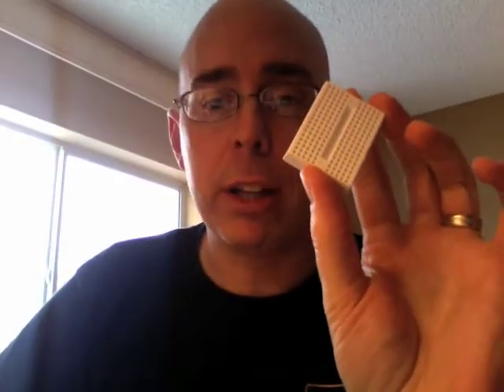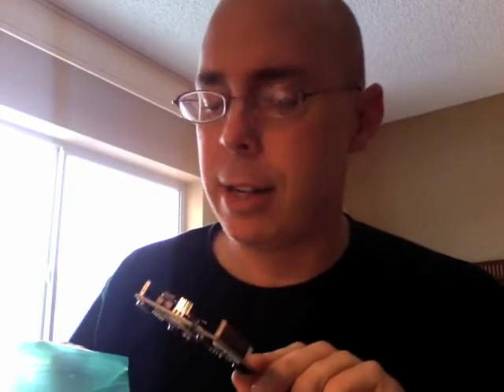Looks like we have a small little quarter-size breadboard designed to fit on top of your Arduino board. Let's get right to the meat of it — let's find the Arduino. Here it is, in its little package — I've already opened it up. For you purists out there, this is not a first-time opening; I've actually had it out once before, but I thought it'd be fun to go through the parts.